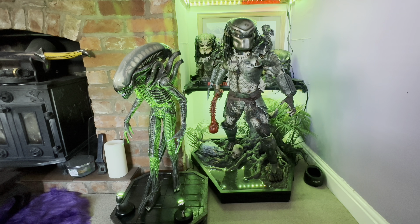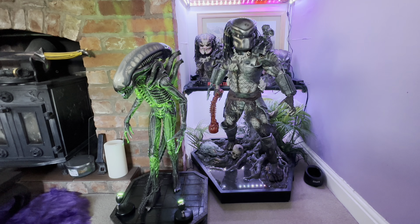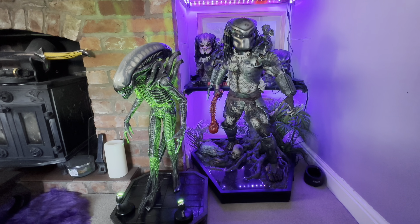I'll put the LEDs on for you — it's not as striking an effect as at night time, but I do have footage of the Alien Big Chap at night with the LEDs on. Those little LED lights on the Big Chap — you can get them off Amazon. If you search 'LED spotlight AA battery' they'll come up. They're LED spotlights and the batteries last well — I've had them on every evening for about five days and they're doing fine.